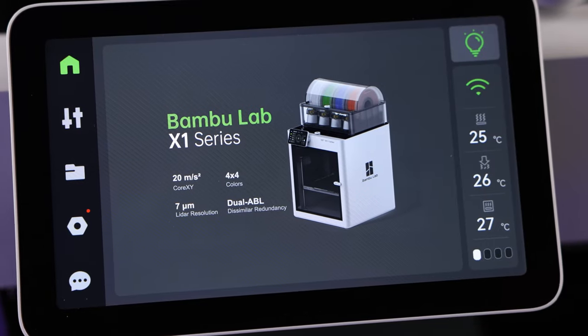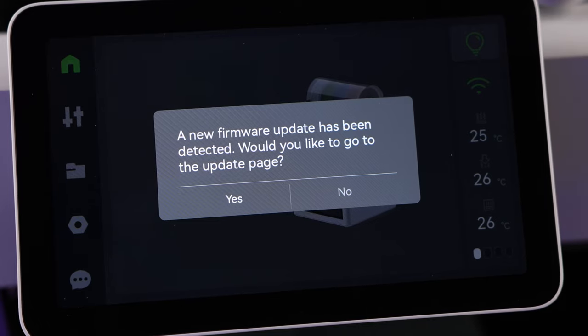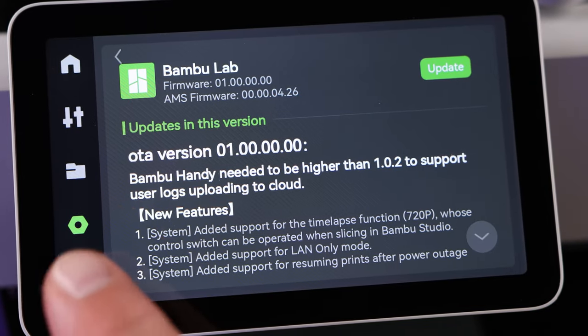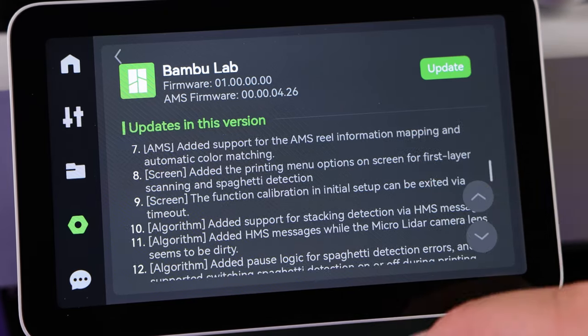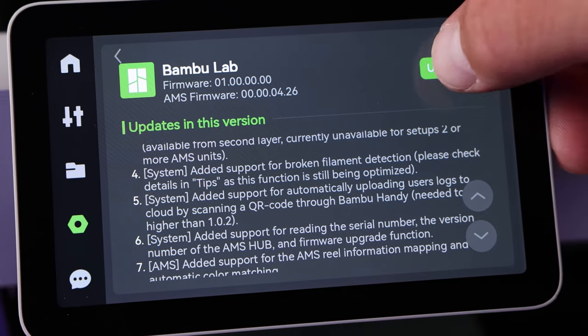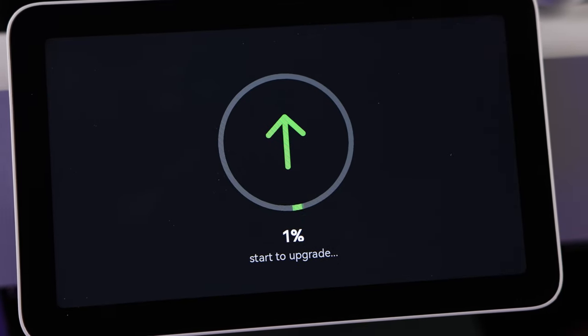Once calibration is done, you'll see 'Complete — Calibrating is done.' Hit Next and then 'Initiation is complete — Start to Print.' Once your calibration is done and you hit OK, you may see a firmware update prompt. You want to run this, so hit OK. It'll show you the current over-the-air firmware version — hit the Update button. This may take 10 to 15 minutes. It'll also update your AMS firmware if you have one.